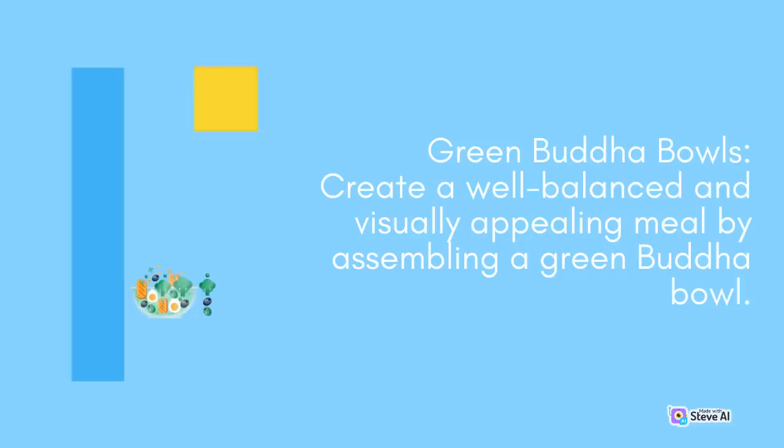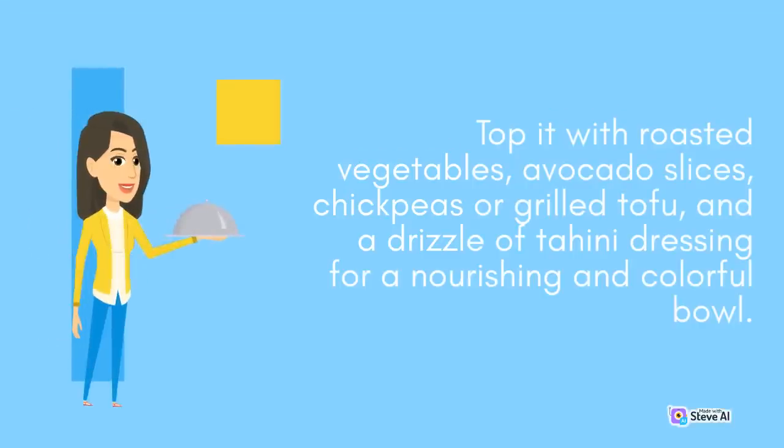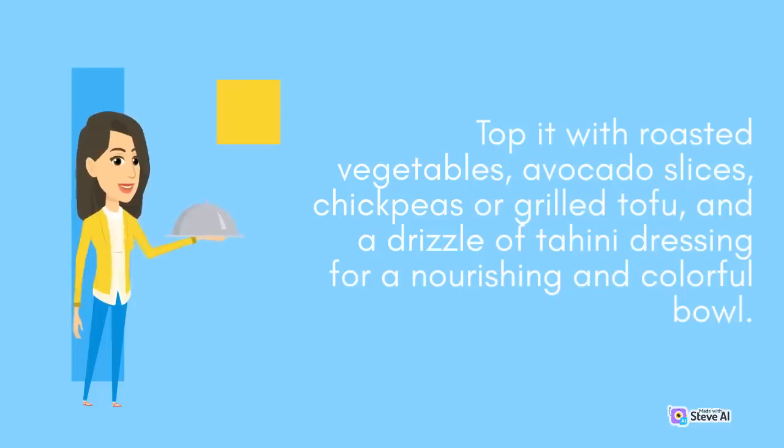Green Buddha Bowls: Create a well-balanced and visually appealing meal by assembling a green Buddha bowl. Start with a base of cooked quinoa or brown rice, then add a variety of fresh greens such as baby spinach, kale, or mixed lettuce. Top it with roasted vegetables, avocado slices, chickpeas or grilled tofu, and a drizzle of tahini dressing for a nourishing and colorful bowl.